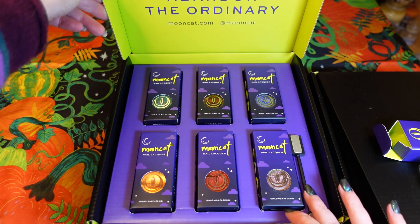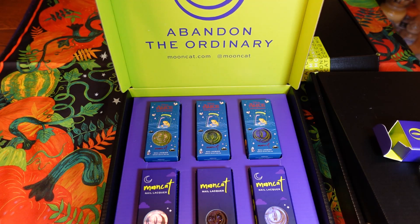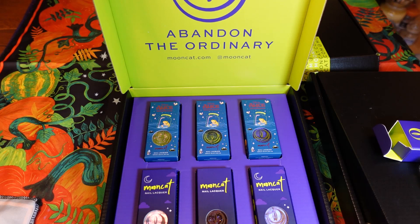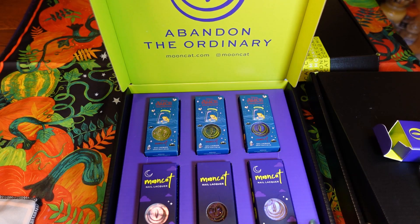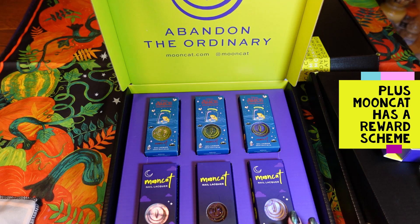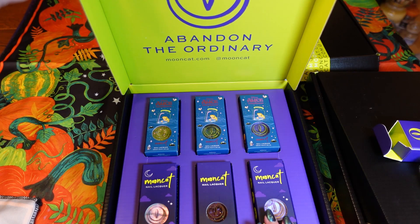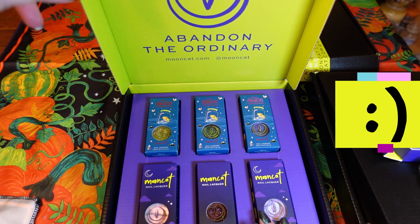I've got a mixture of magnetics, shimmers, and multi-chromes. I also got some of the Alice in Wonderland collection — I missed out on the actual collection box but wanted to try a few polishes, so I've got three of those. The reason I got so many is because you have to spend a certain amount for free shipping, so I thought I'd spend the maximum, get free shipping, maximum discounts, and it'll keep me going until next year. I've also got a possible dupe for Holo Taco Spirit Fingers, which I'll show you.